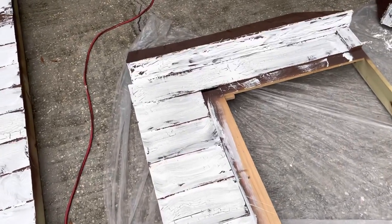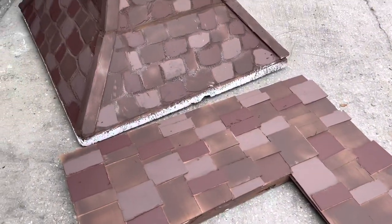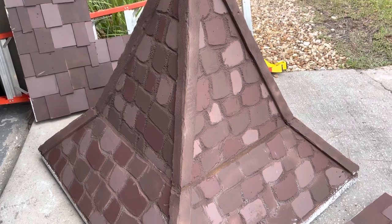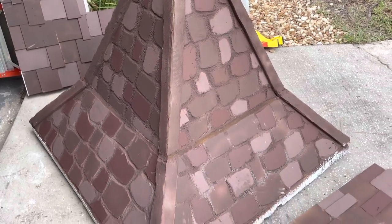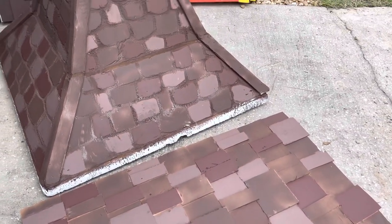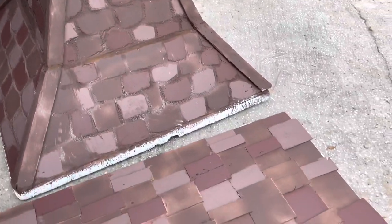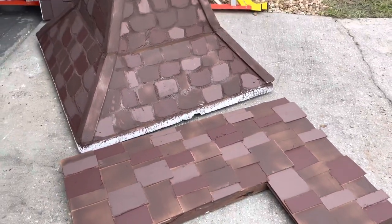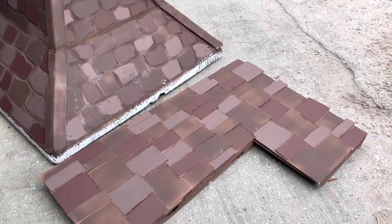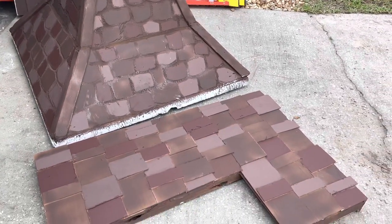I just finished painting the shingles. I mixed up a couple different browns and painted them on in a few different places. Initially I had the whole thing painted one brown color, but this gives it some more depth. Then I'll age it and blend it together to make it look a little less new. That's what I'm about to do for the rest of the church.